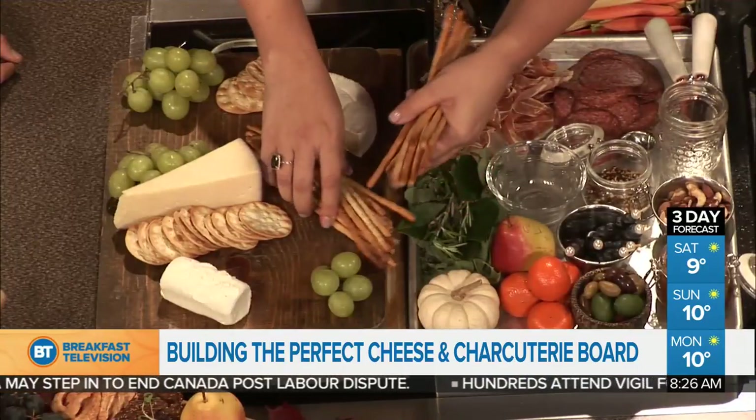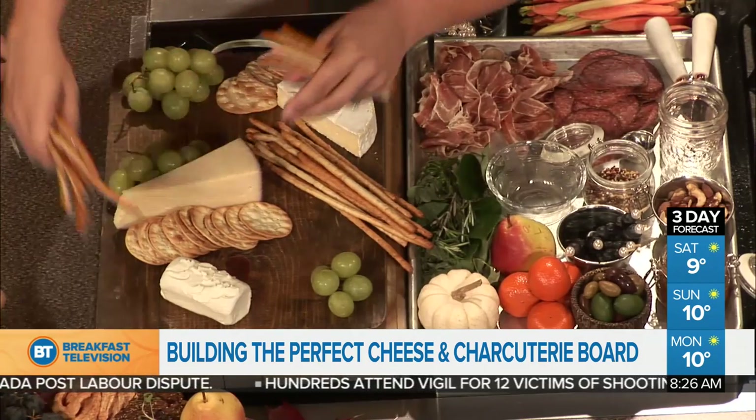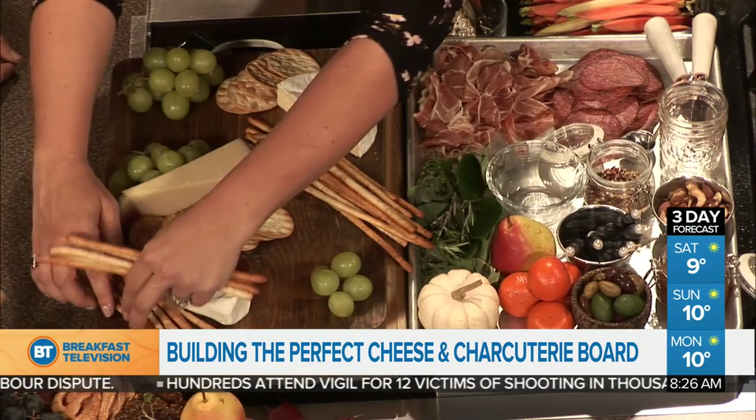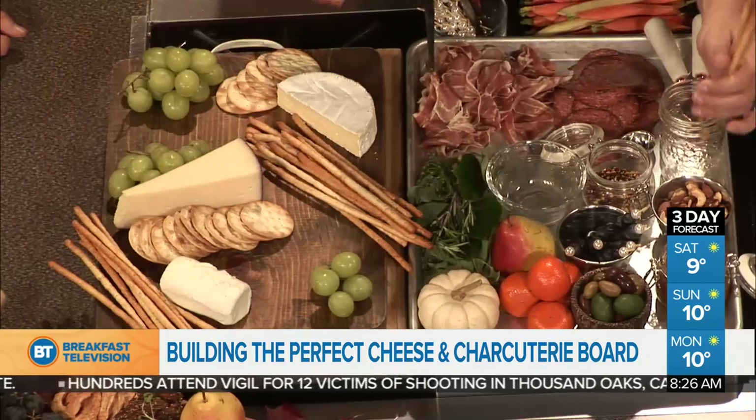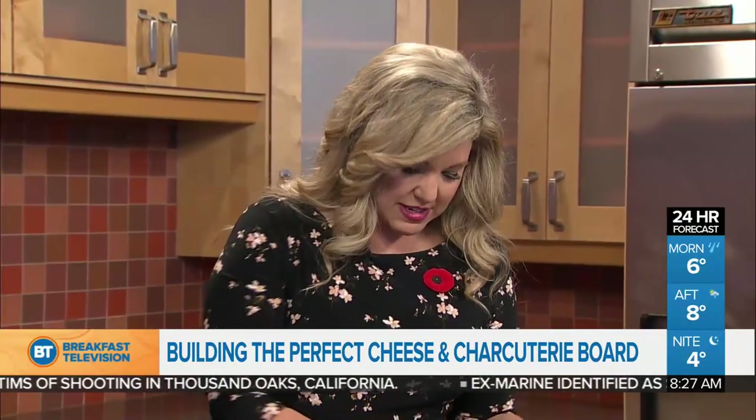Don't be afraid to style outside your board as well — I don't mind if things come off the edges. I've also done that here with some of the leaves, tucking them in over here. What are some faux pas people make with these boards? Not putting enough on them. I love a full board where your eyes are distracted by what's next. Don't be afraid to fill it up — people will find their way.